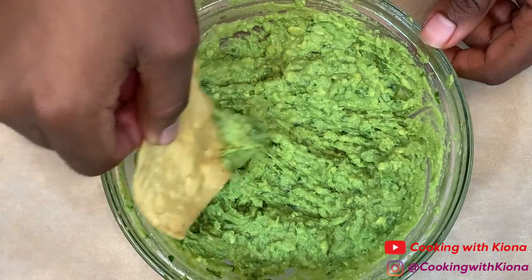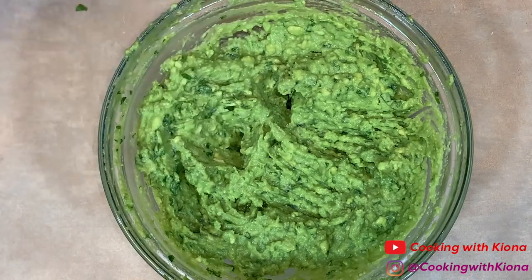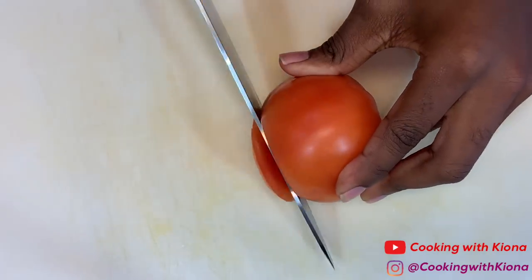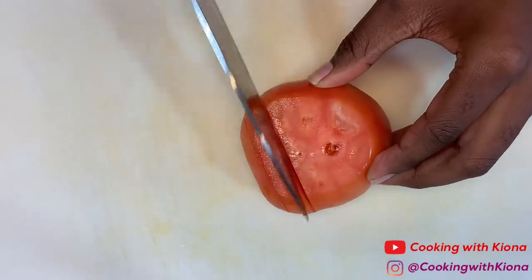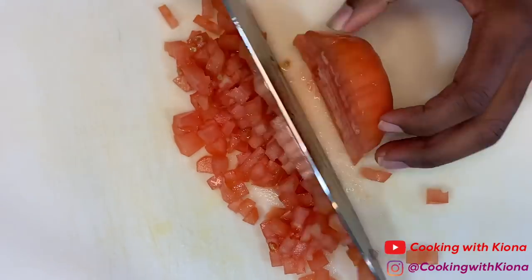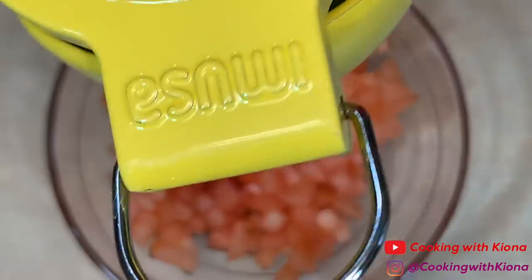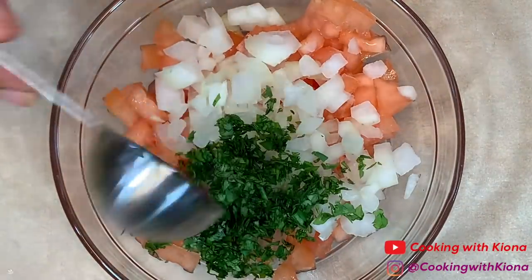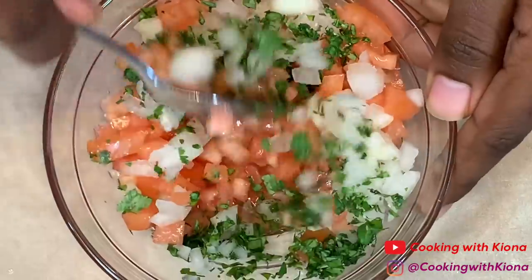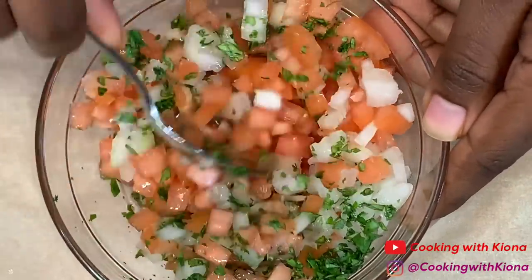Well, after you give it a little taste test first, then set it to the side. Now we're going to make some pico de gallo. Dice 1 tomato and place your diced tomatoes in a bowl. Then add the juice of half a lime, half a cup of diced onions, 1 tablespoon of cilantro, and 1/4 teaspoon to 1½ teaspoons of salt. Then mix everything together until well combined.